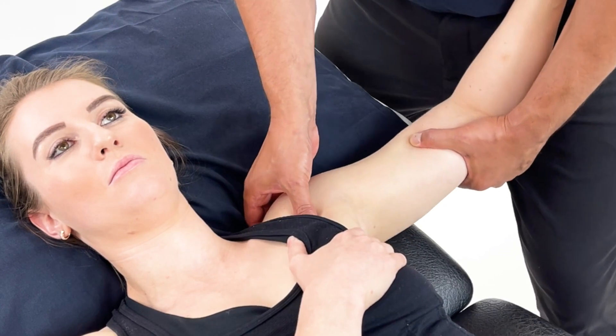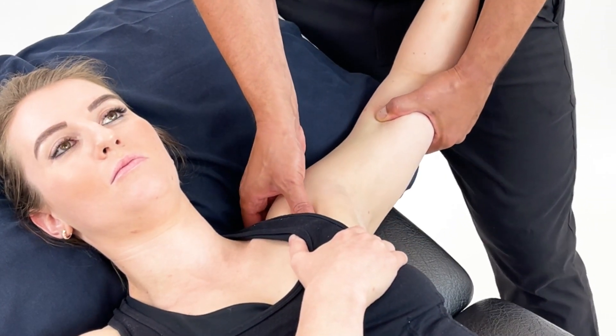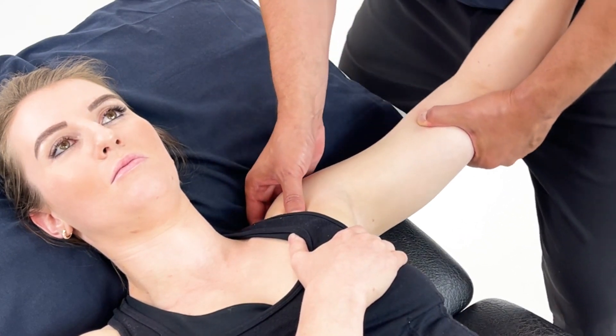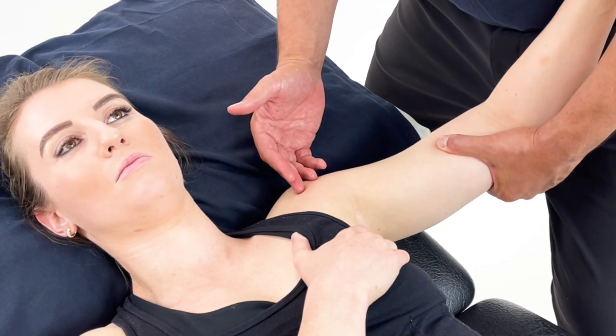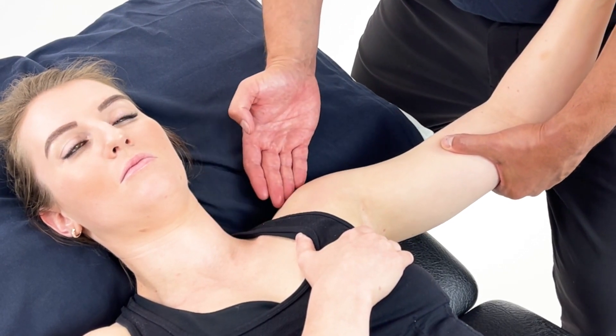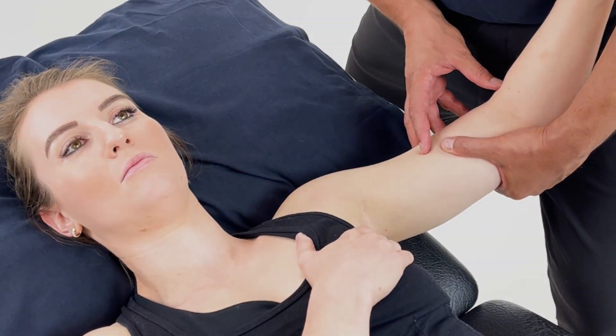We can then add some soft tissue techniques to the pec area for major and minor, and then you may want to add some muscle energy techniques and some soft tissue mobilizations to the cervical spine down into the upper extremity.